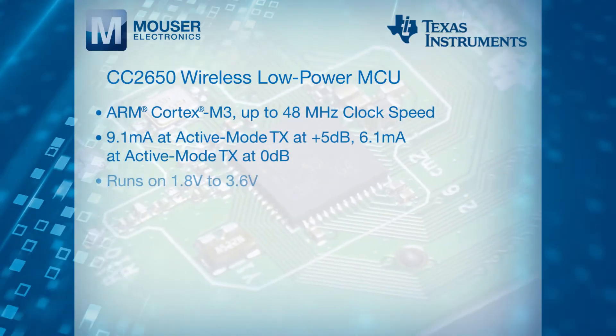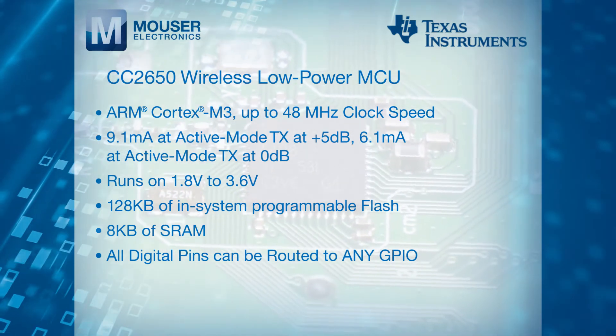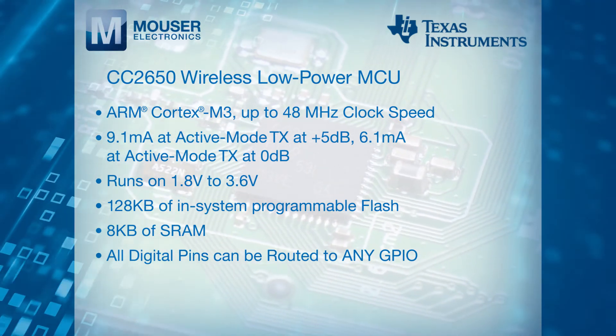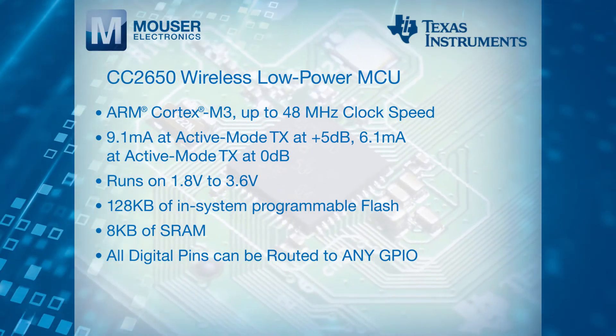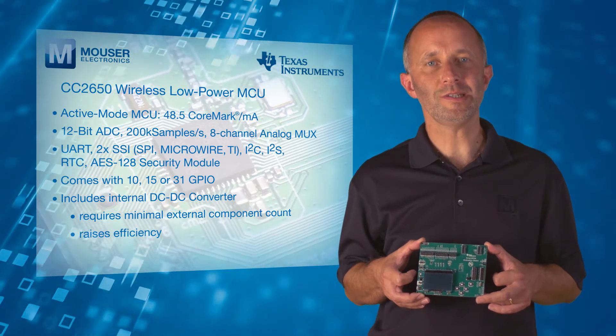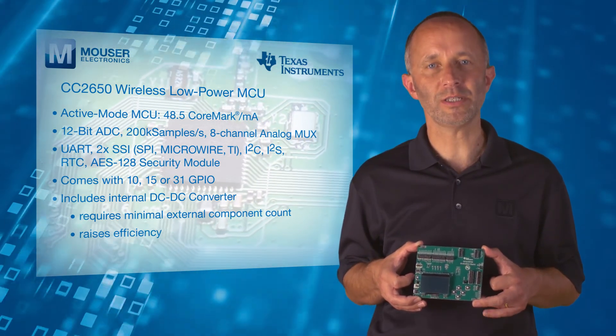The MCU runs on 1.8 to 3.6 volts, has 128 kilobytes of in-system programmable flash, 8 kilobytes of SRAM, and all digital pins can be routed to any GPIO. The MCU includes an internal DC-to-DC converter which requires minimal external component count and raises efficiency.